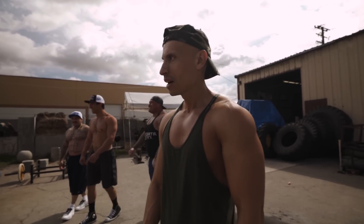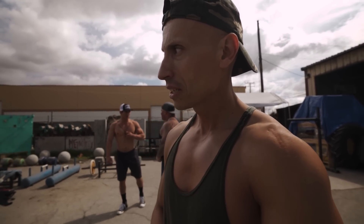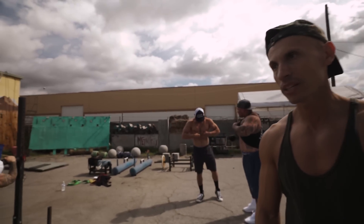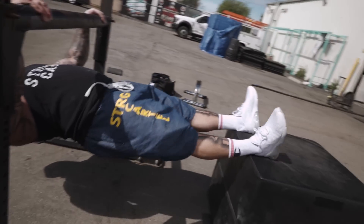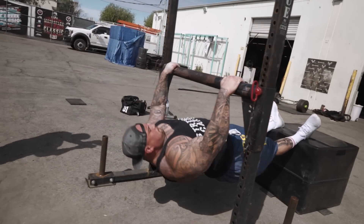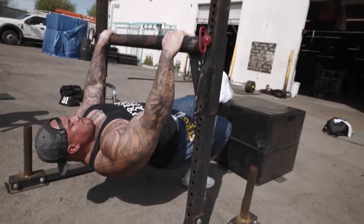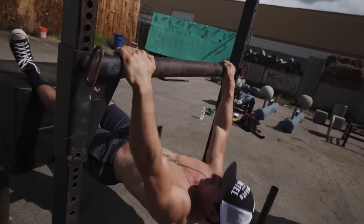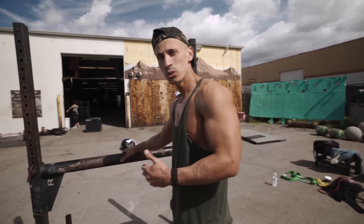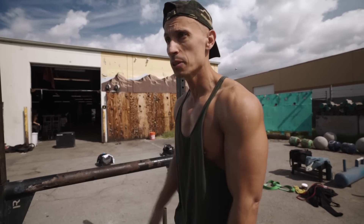We're doing some bodyweight rows on the low bar, keeping our feet on the ground — it's an easier modification. Working our lats with chest touching the bar, keeping our body nice and straight. This is also a good exercise if you guys can't do any pull-ups — it's a great way to build up strength in your back to work up toward pull-ups.